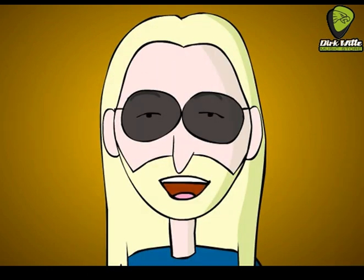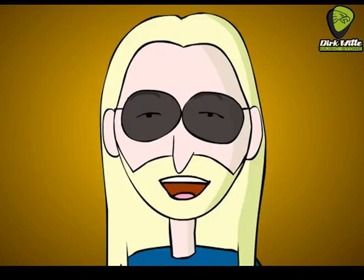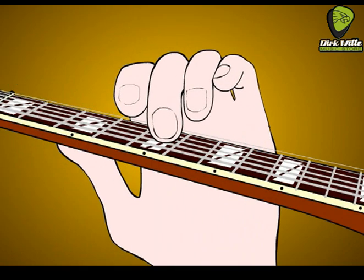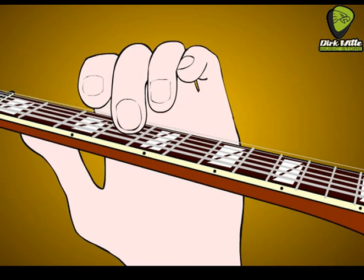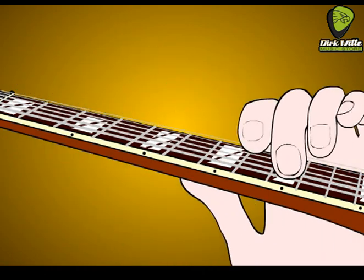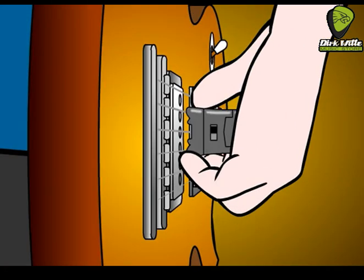To avoid harmonics, don't play near the nut of the guitar — the first five frets or so. Instead, play the part on a lower string which puts it higher up the fretboard. Or you can muffle the string with your right palm behind the Ebo.